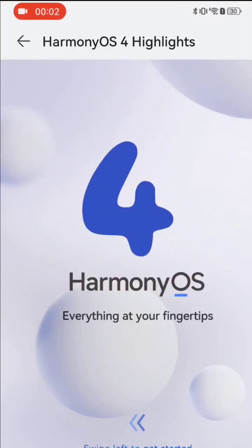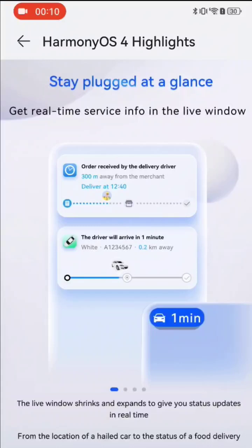HarmonyOS 4.0 has been launched and I want to show you — I have the beta version here. One of the major new features is Live Window, which is a new option that allows you to see, for example, if you have orders for your food delivery app.